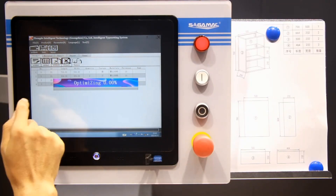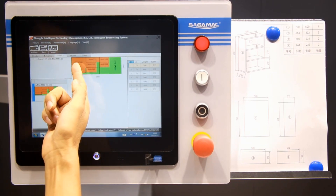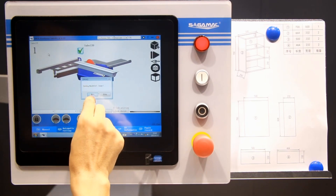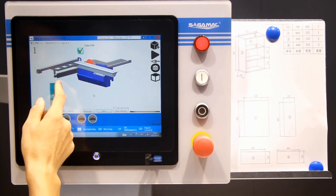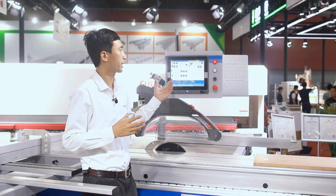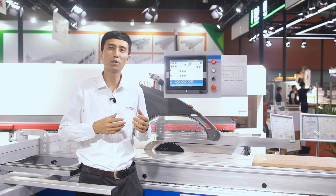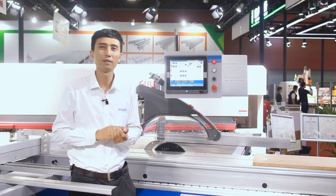Press here and it starts optimizing. This is all the materials — we just press here to transfer it. Now the optimized cutting calculations come up here. We try to make it very simple and easy, to make sure that even new users can control the machine within less than 20 minutes.